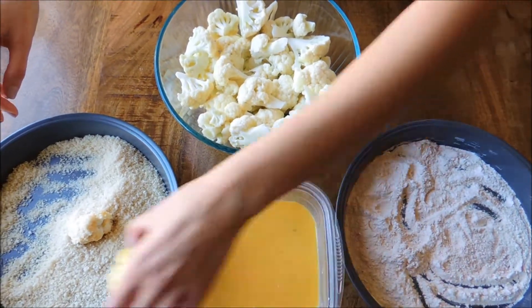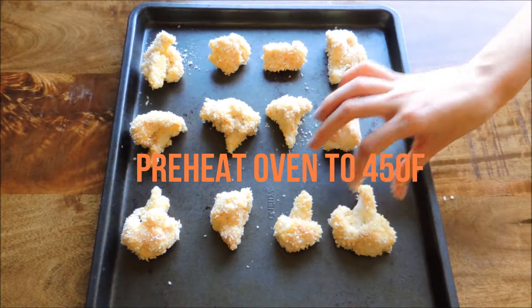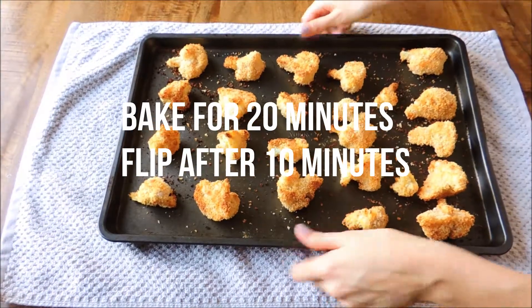Set the coated pieces aside on a non-stick baking sheet, and once you're halfway done, preheat your oven to 450 degrees. Bake your cauliflower for a total of 20 minutes, flipping them after 10 minutes. Once they're golden brown, they're good to go.